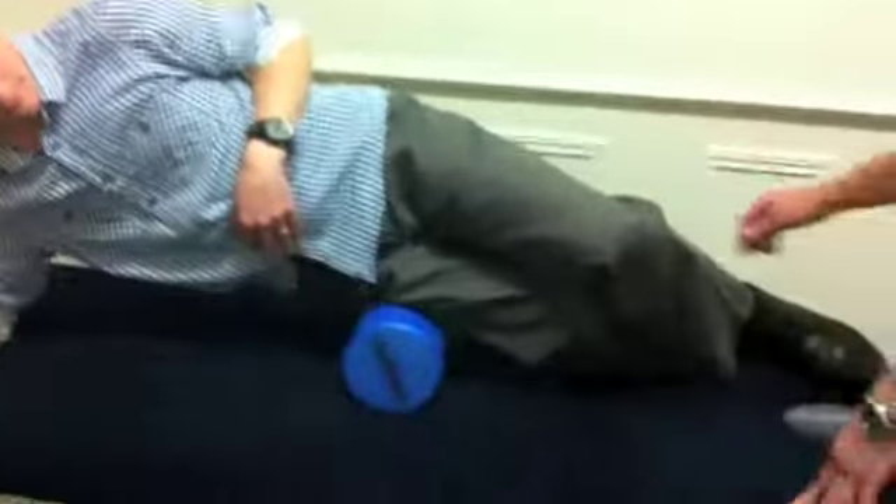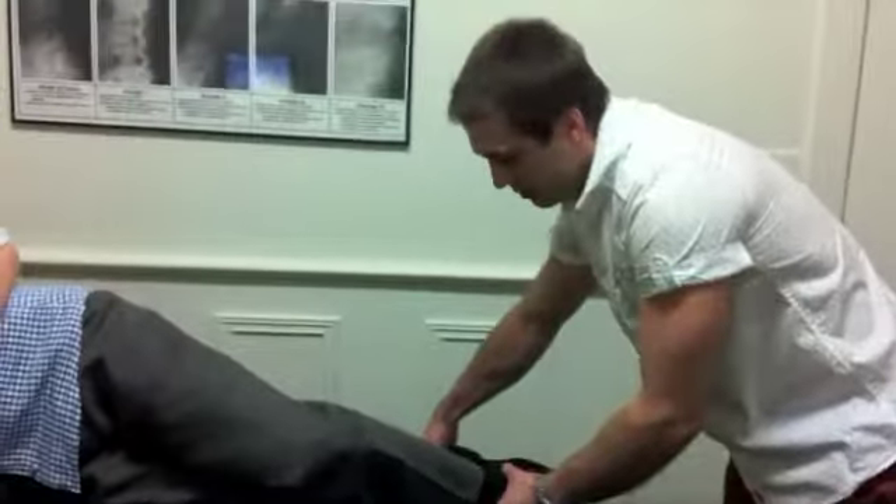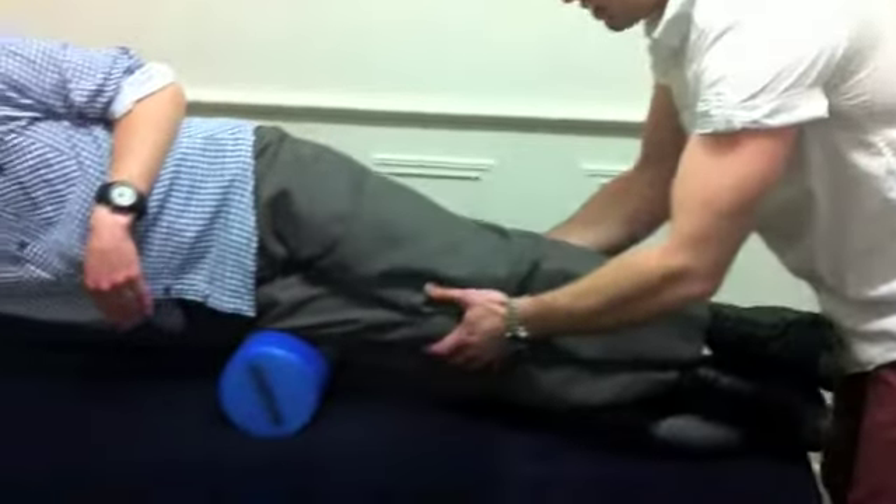I'd like to start them on their forearm on something firm like the floor, not so much like the bed. You get them to set up with heel on heel and a nice straight knee.